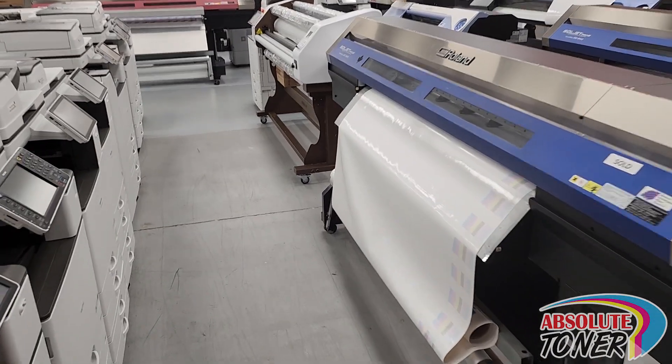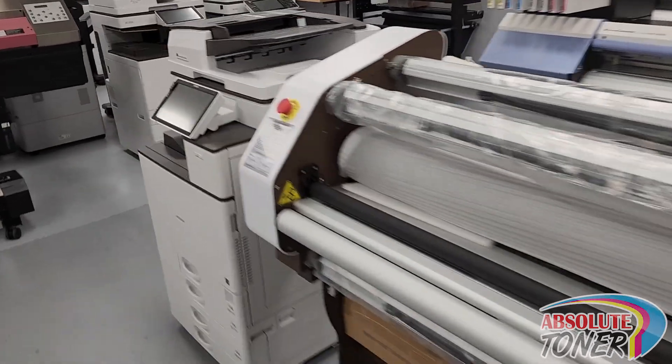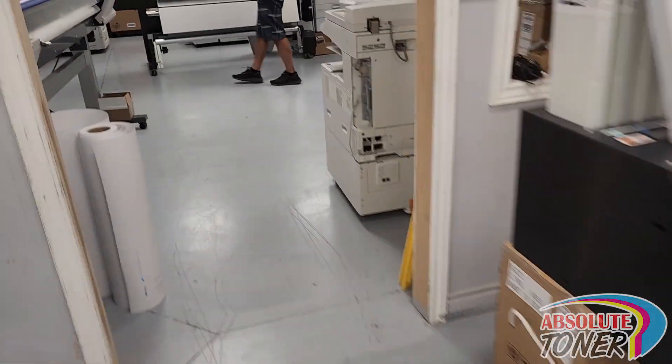Hello guys, owner of Absolute here, just gonna go over our service department for a quick moment to show you a machine that we just prepared.